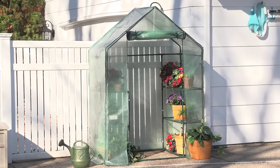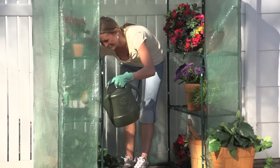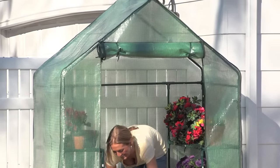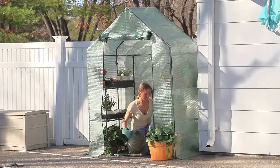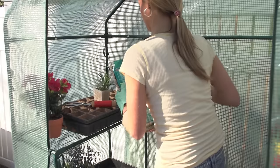Have a green thumb, but no space to plant your beautiful garden? Castle Creek has your simple at-home solution. Walk-in greenhouse goes up quickly in the spring, keeping small plants from cold temps and harsh winds.